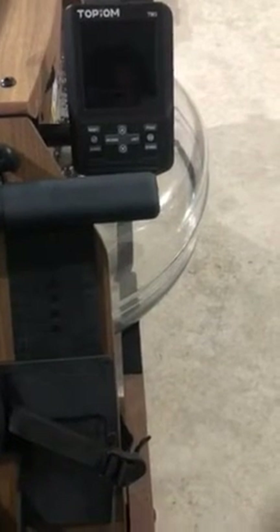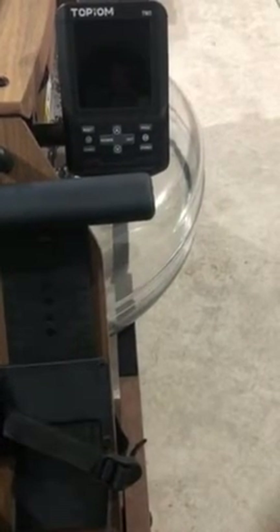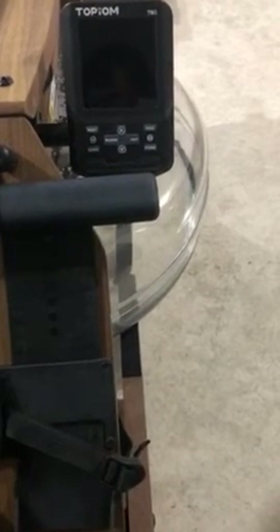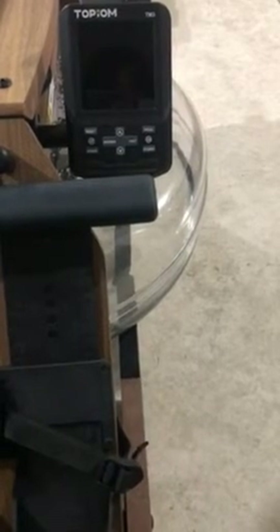Also, the rolling distance displayed by this TM3 monitor is more accurate. Its distance increment is one meter, instead of the six meters displayed by the V2 monitors.